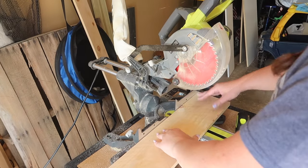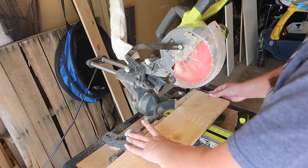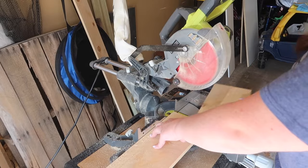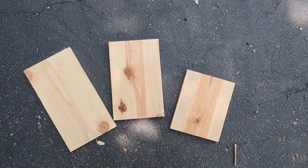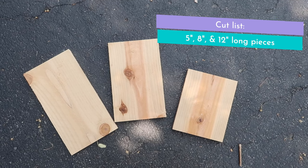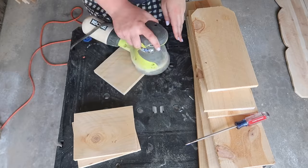Now let's grab our wood and get to work on this first project. We're going to cut three different lengths from the fence picket. I cut one at 5 inches, one at 8 inches, and one at 12 inches. The sizes don't really matter — you just want three varying heights, and you could also use scrap wood for this if you don't want to use a fence picket.